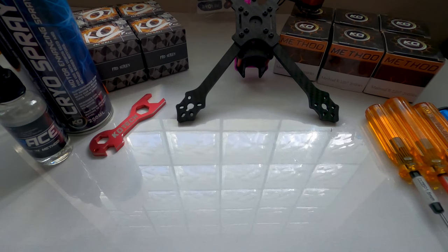What up guys, it's me EM Drones. I want to give you guys a quick rundown on the new KO Technologies Method R 2207.5 2000 kV motors. This is going to be a quick disassembly and maintenance video.